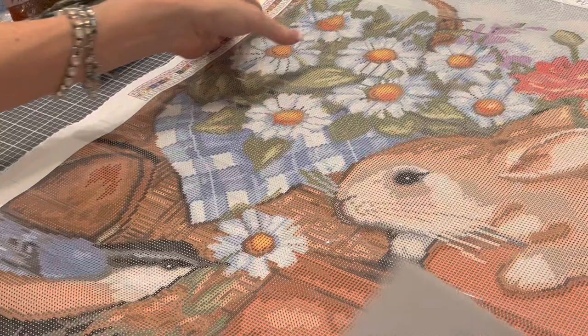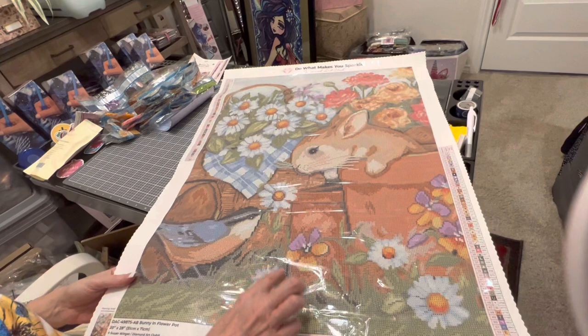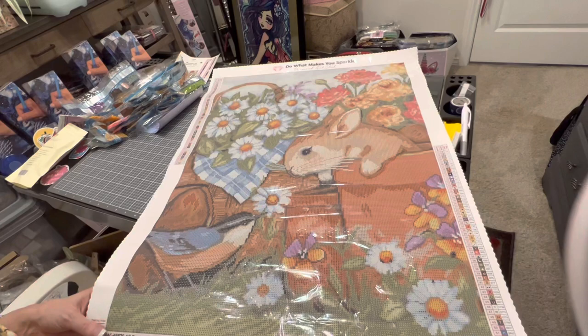I'm going to flip this over. I just love it — it's adorable! There are also AB twos in the flowers and in the bird's wings. Be sure — if you like this image, it is a perfect image for Easter and for spring — pick it up tomorrow, Wednesday, April 13th.